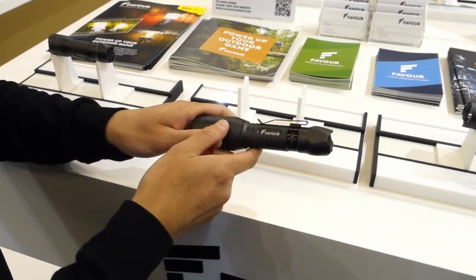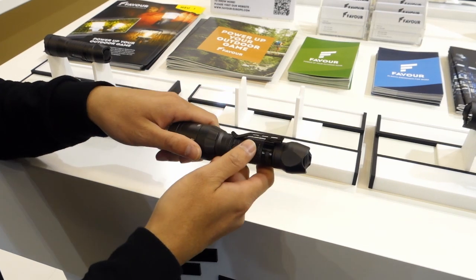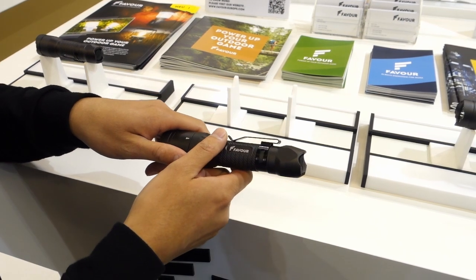Today I would like to introduce our new product. This is our new technical flashlight, built-in 18650 with rechargeable batteries.